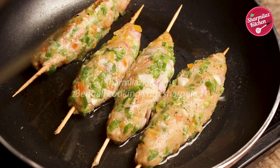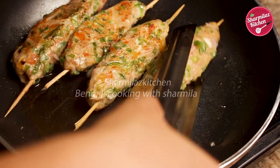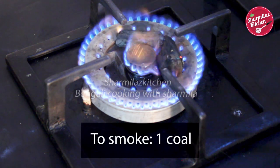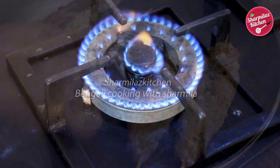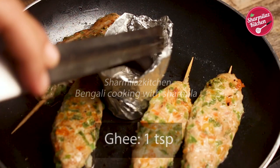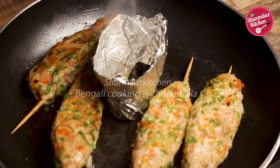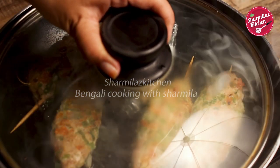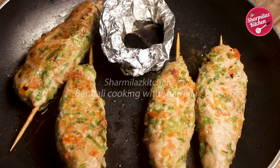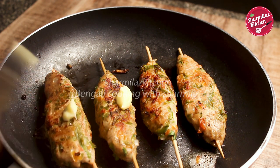Usually kebabs are roasted in a tandoor for a nice smoky flavor, but at home we don't have those special tandoor ovens. Let me show you how to get that smoky flavor. Put a piece of charcoal on flame and burn it on high flame until it becomes red and hot. In the pan, keep a foil paper bowl, place the burning charcoal on it, pour ghee or clarified butter on the charcoal, and immediately close the lid. The smoke will give the kebabs smoky flavor like a tandoor. When the smoke stops, open the lid, turn the kebabs over, and baste with butter to keep them moist and juicy. Cook until both sides are evenly golden brown.